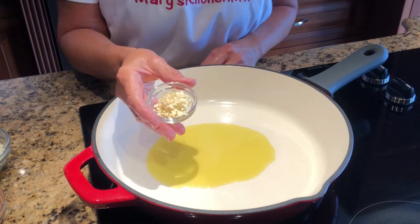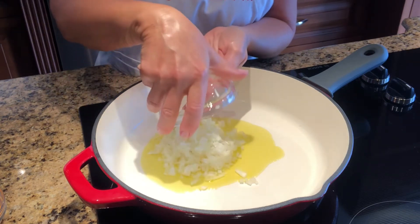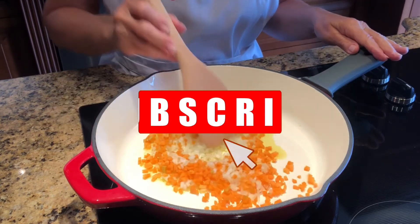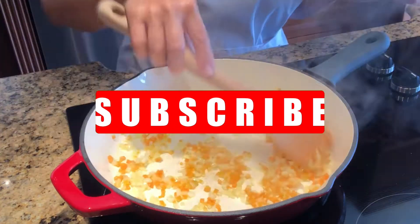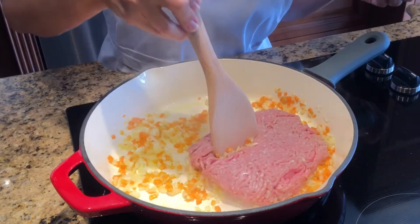Let's get started with the filling. Add the olive oil in a large skillet, then add the garlic, onion, and carrot and sauté for two minutes over medium heat. Now add the meat and break it up into tiny bits.